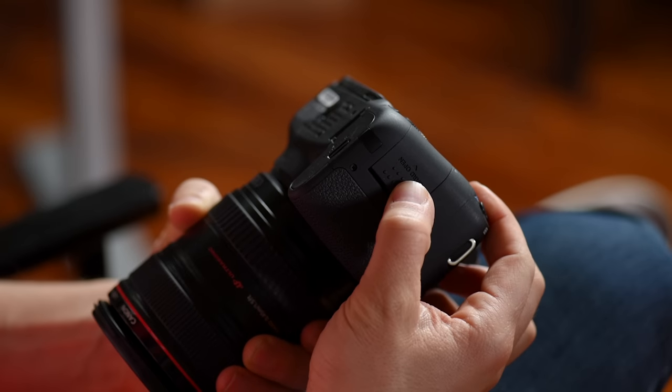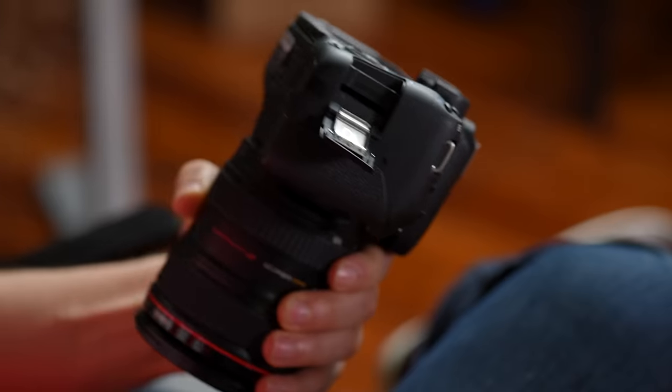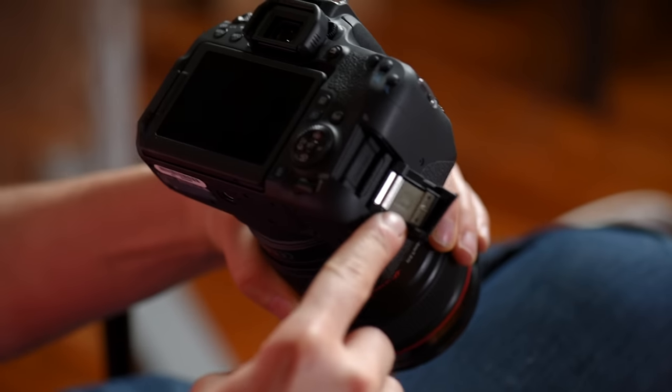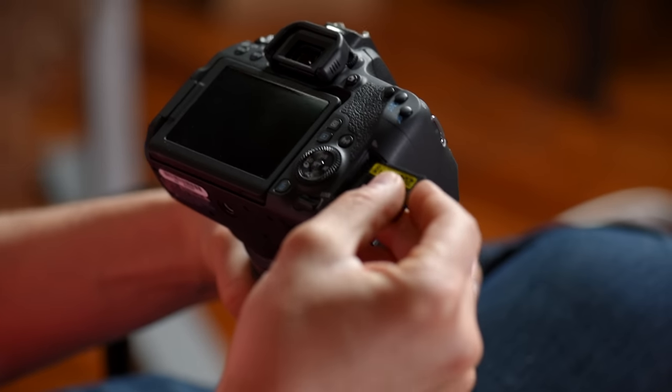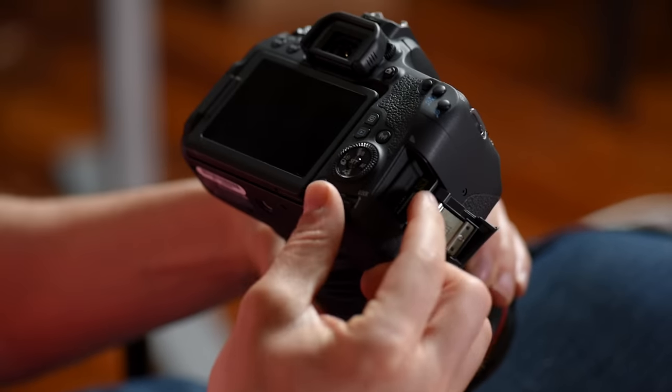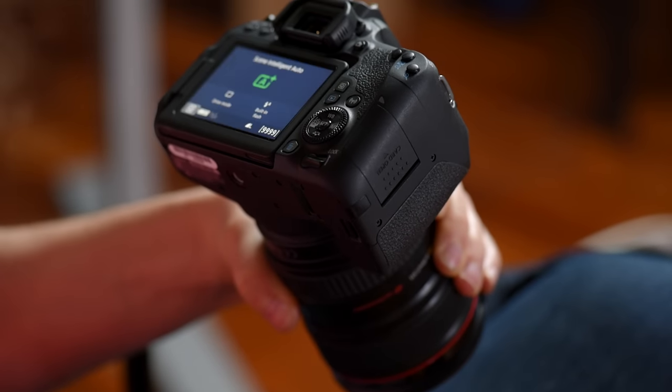Second thing, right here on the side, open up the door — this is where your SD card goes. The SD card can only go one way; you can see there's a notch out of the corner there. You match that up, find the hole, press it in — boom — it's in. Shut the door and you're good to go.